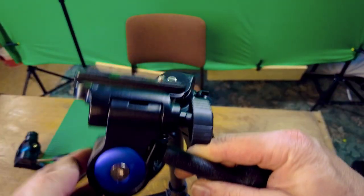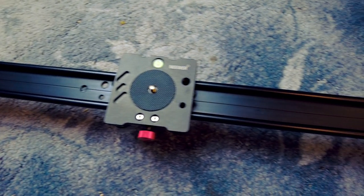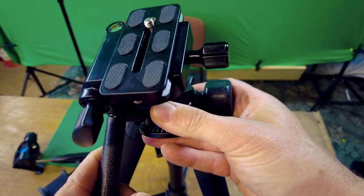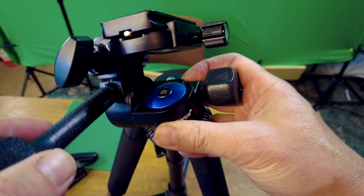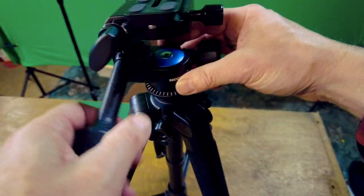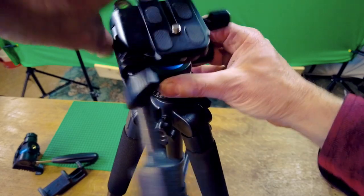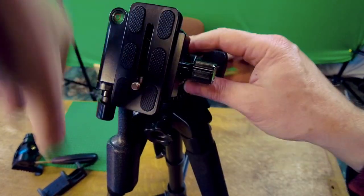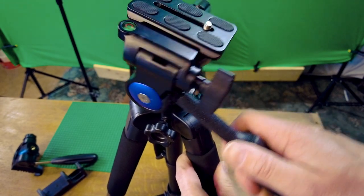I actually have a slider, and I bought for the slider this Niwa pan head. Now this is a smooth pan head — I would definitely recommend this. I'm not using the Victiv one; the Victiv one is not very smooth.